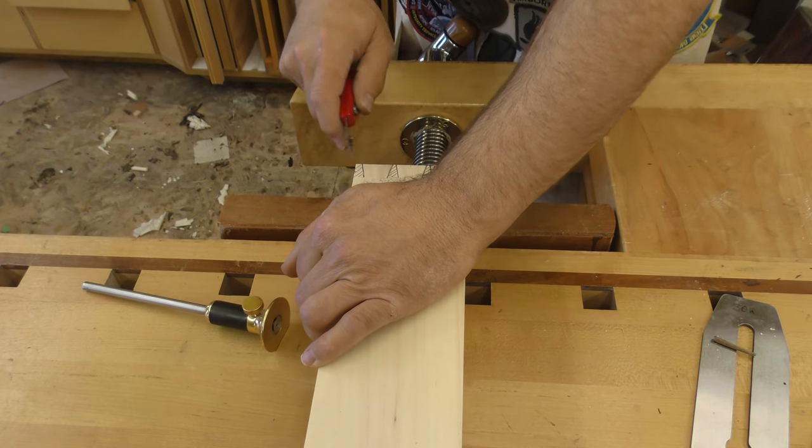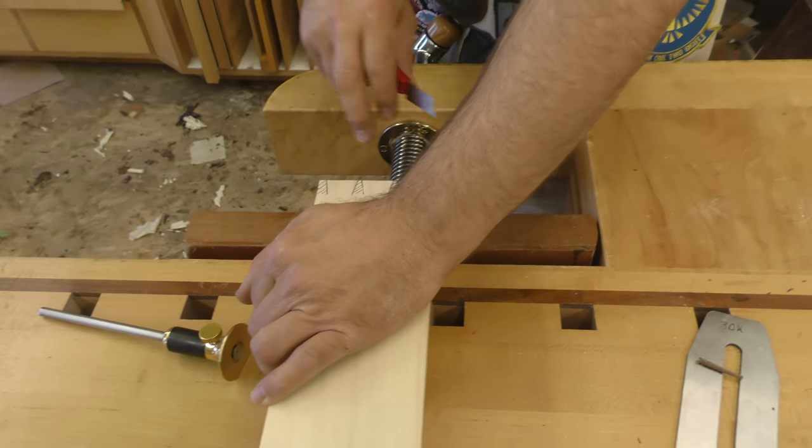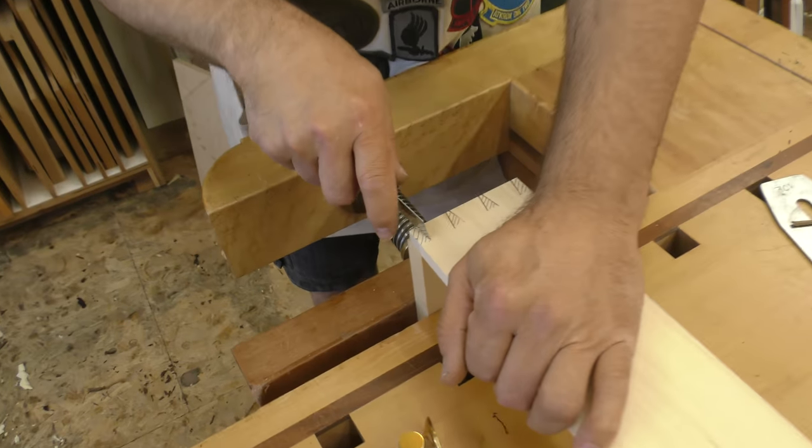I'm going to go to the right side of each tail. The problem here, or one of the problems, is you don't want to cross the end lap. It would look really bad if you've got these scars running across your end lap.